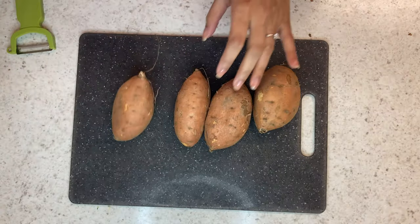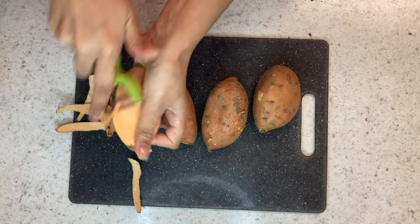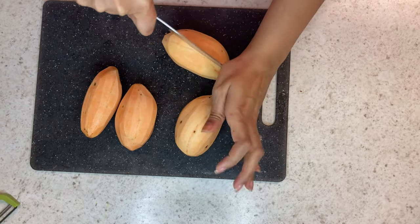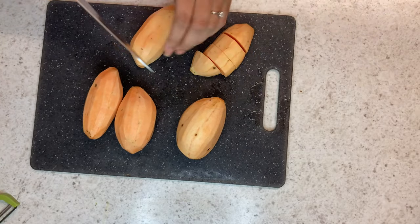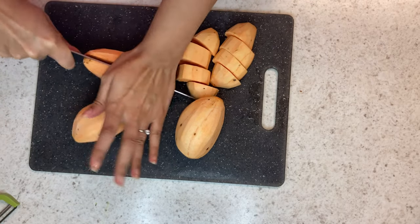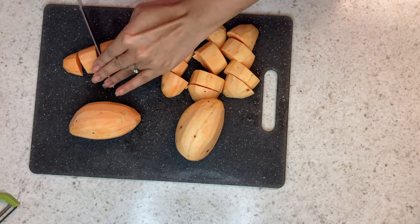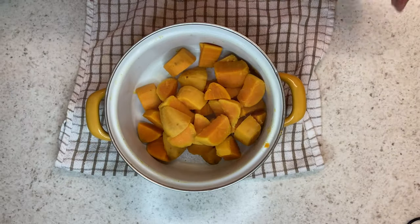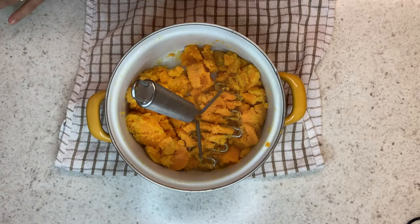While that's baking, we're going to move on to the sweet potato mash. I'm just peeling some sweet potatoes, then washing and dicing them. Chop them up, give them a rinse, and boil them in salted water until they are cooked and tender. Now that they're cooked, I'm just smashing them up.